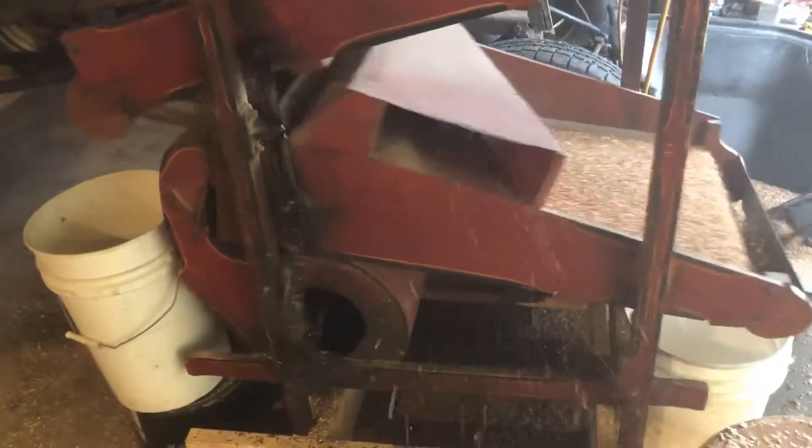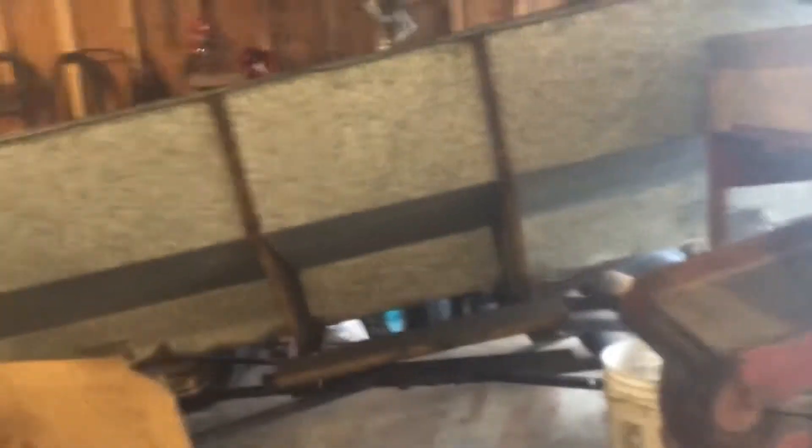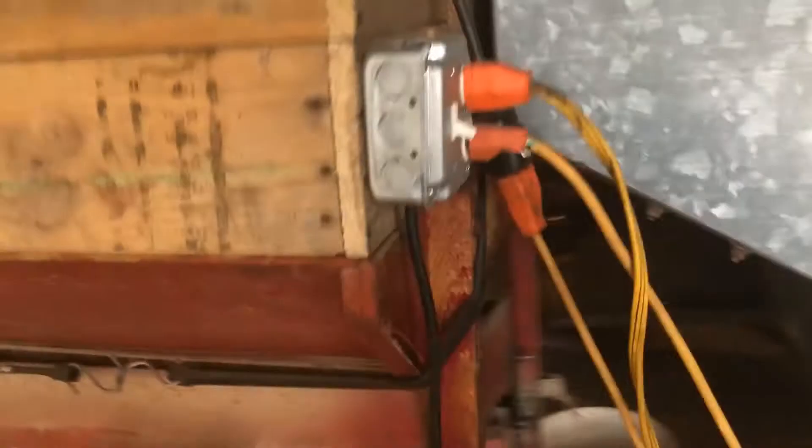Now we're going down with the auger. Okay, let it go - coming out of our flare box. The flare box has 111 bushels.